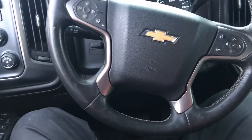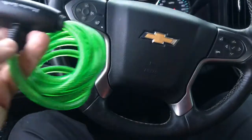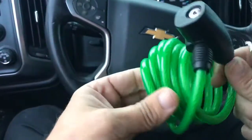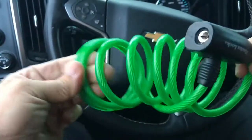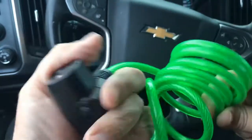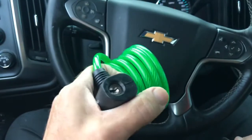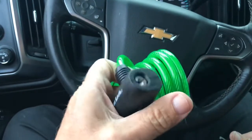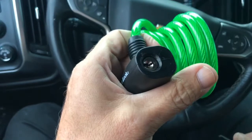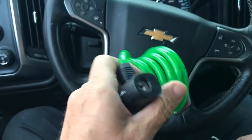Hey guys, I haven't made a video for a little while. I was at one of them thrift stores and they had this ugly little Master Lock bike lock thing with no key. I talked them out of it for the bargain price of nothing, because there was no key anyway, so at least it's a little something to play with.